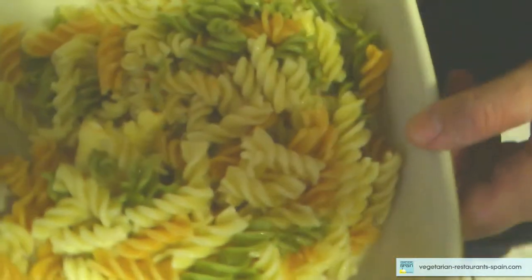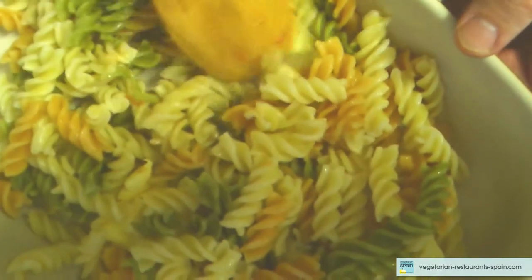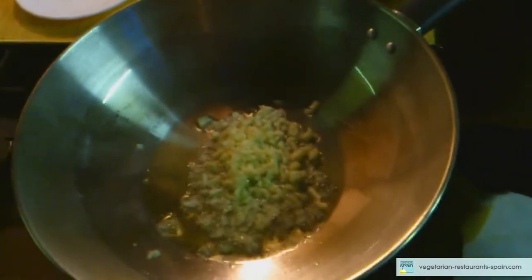Matilde. Manolo, pásame los champiñones y el ajo, por favor. Sí, gracias. La cuchara, por favor. Sí. Gracias.